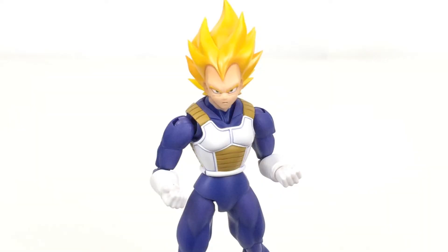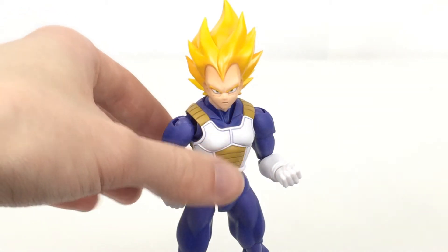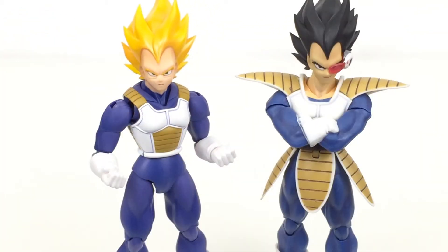Here is Vegeta out of the packaging, and obviously there he is sporting the combat Saiyan armor that is provided by Bulma for training and fighting Cell. Besides the torso and the head, the mold is extremely similar to this style Vegeta right here. When any character in the Dragon Ball Z universe transforms into being a Super Saiyan, that is such a power boost that they usually get a little bit bigger, a little bit bulkier, a little bit more muscular. And that is one thing that this body does not have in comparison.